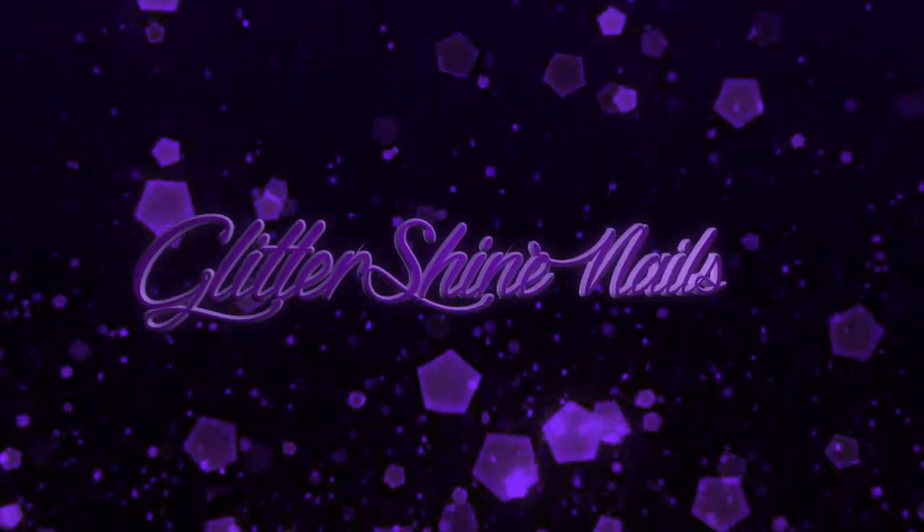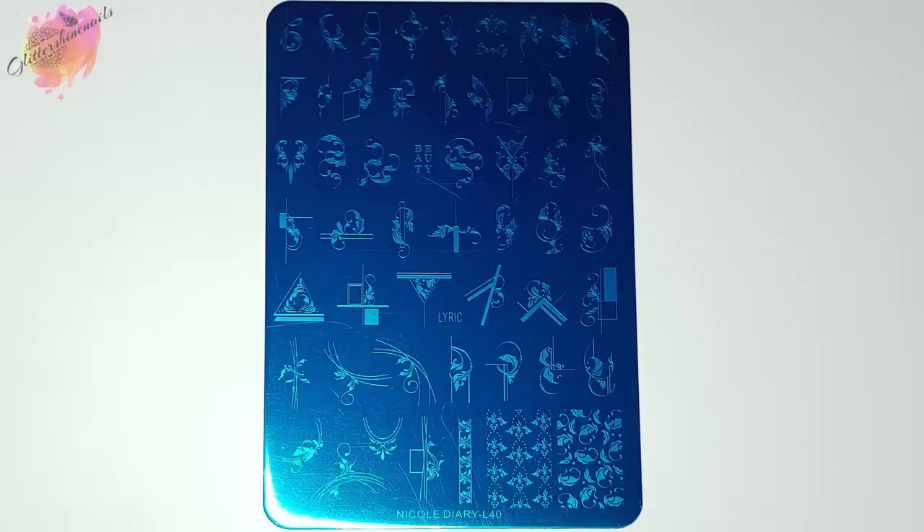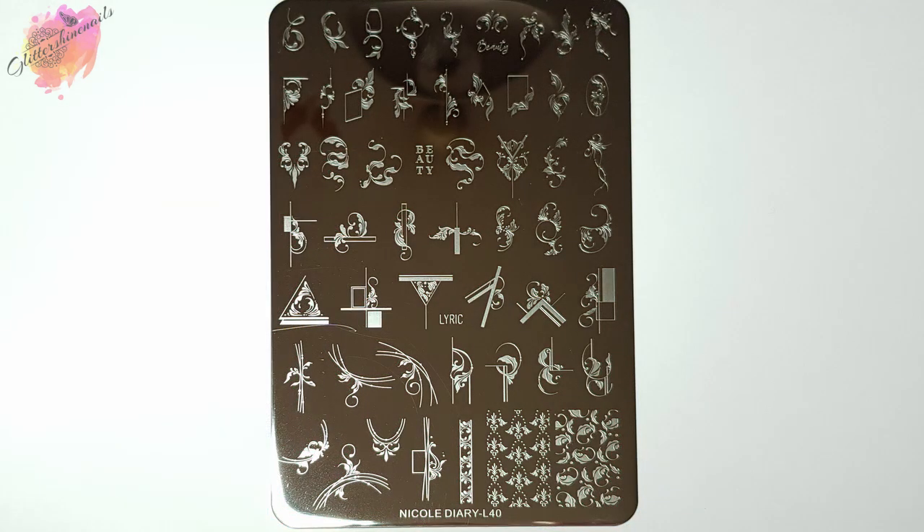Hello and welcome to Glitter Shine Nails. If you're new to my channel, welcome. Today I have another stamping plate swatch review video. I have a new filming stand, so this video might look slightly different than it used to, so just bear with me as I'm getting used to it.